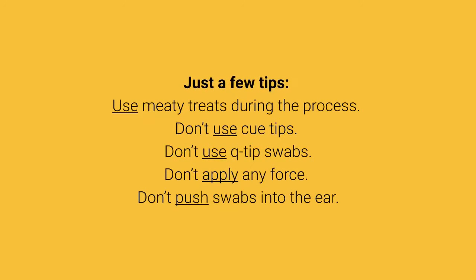Just a few tips: Use meaty treats during the process. Don't use q-tips or q-tip swabs. Don't apply any force, and don't push swabs into the ear.